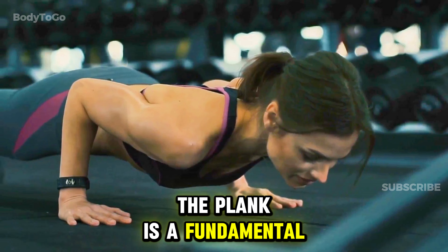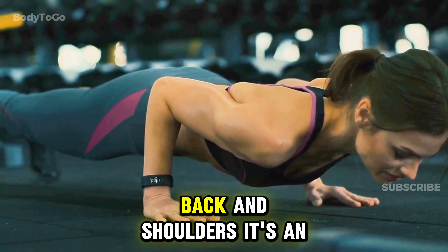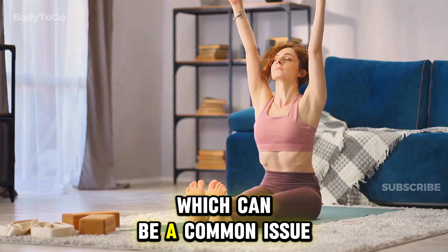The plank is a fundamental exercise that works your entire core — your abs, back, and shoulders. It's an essential exercise because it helps with posture and reduces back pain, which can be a common issue.